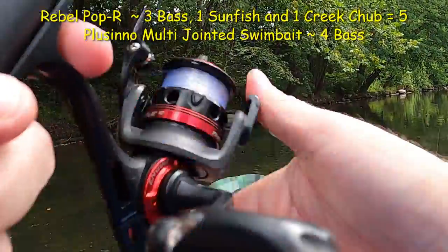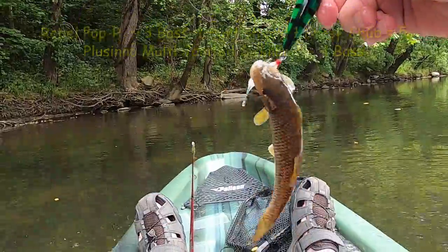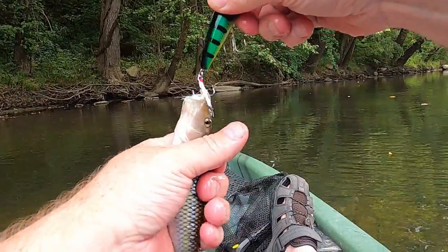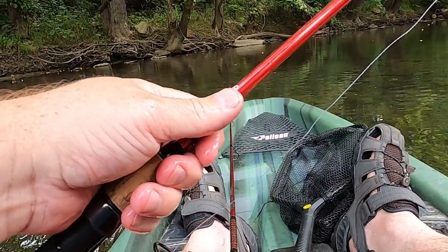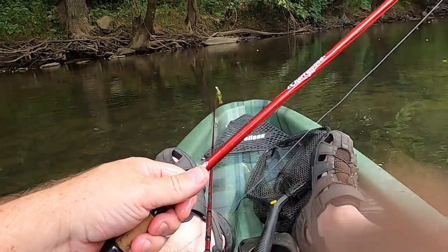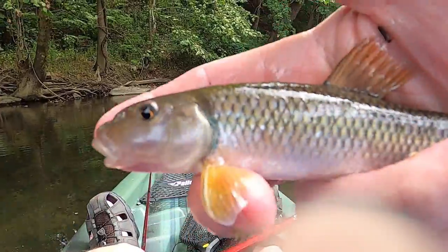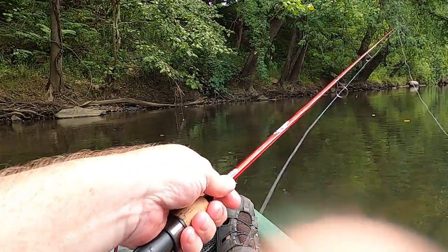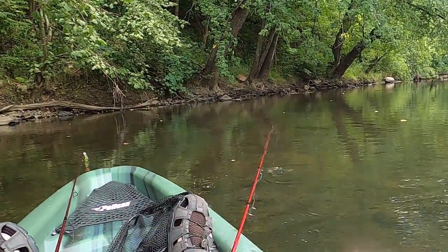Wow — who would have thought I would have caught one of those? That is really weird. There you go. You can zoom in — believe it's just a sucker. Top water sucker!